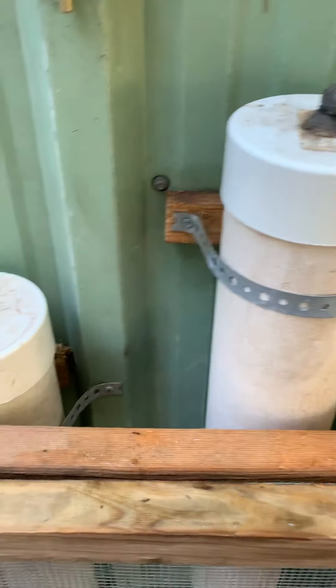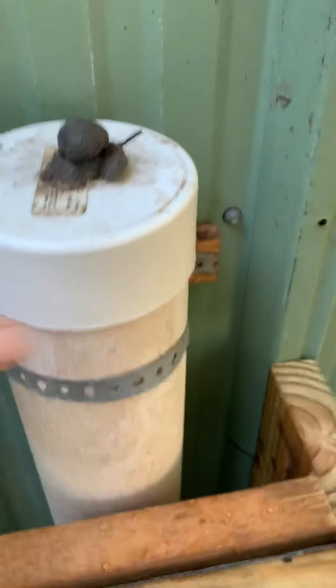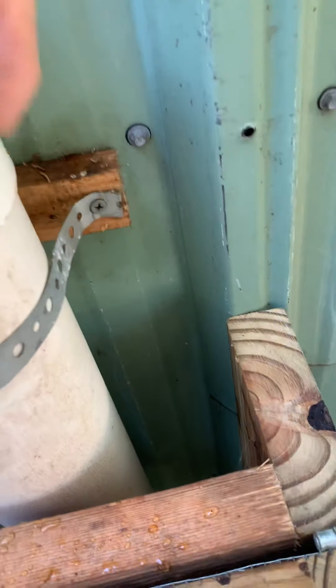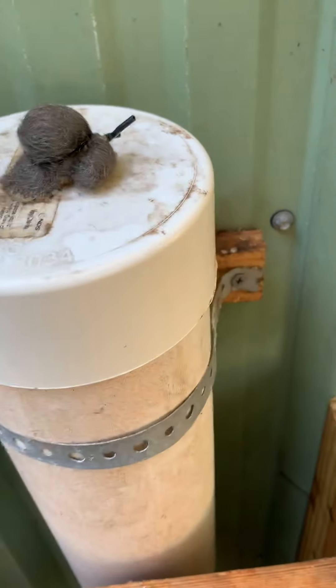I built that run myself. I've got feed here — not much in that one but plenty here. This is the water, and I put a little pipe fitting in this screen to keep the ants out of the water. There are ants everywhere.